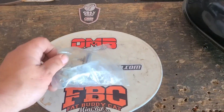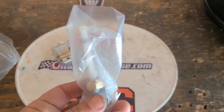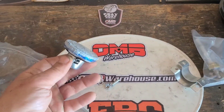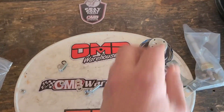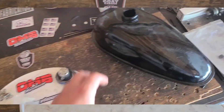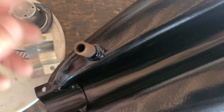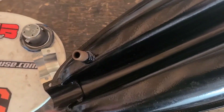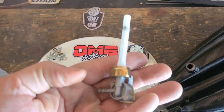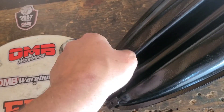These tanks all seem to come with a little goodie bag. I opted for the basic model. We're gonna be after the fuel shutoff, these clamps, and the cap — we'll just push that stuff aside for now. It looks like there's some tape or something on there from when they painted it.